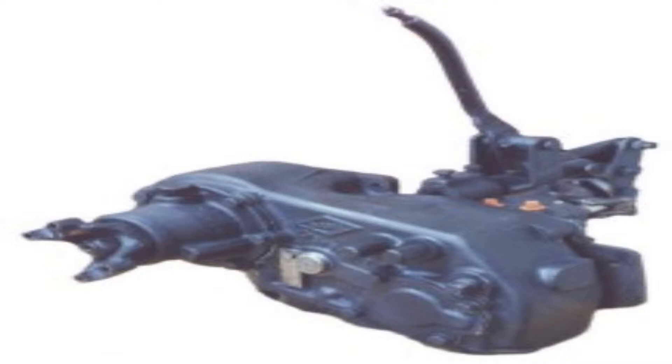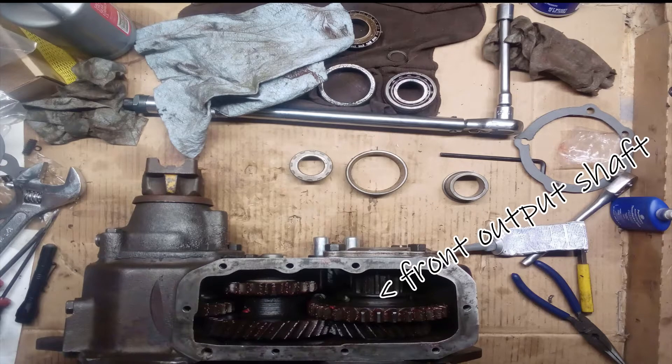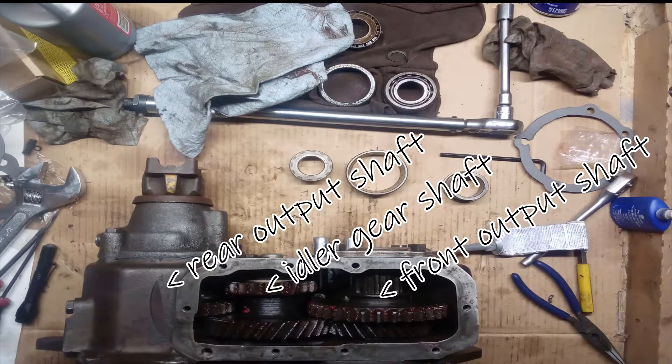Next, we're going to pull the gears and the shift forks out of the main housing. Let's go ahead and take off the inspection cover and see what the inside looks like. Mine didn't look too bad, just a little dirty, but a quick shot of degreaser cleaned it all up. With the transfer case upside down and the front of the case facing towards you, the front output shaft is all the way on the right, in the middle is the idler gear and idler shaft, and on the left is the front output shaft with the housing.